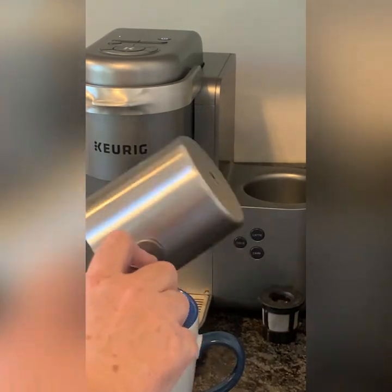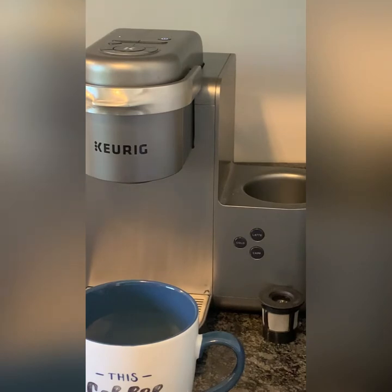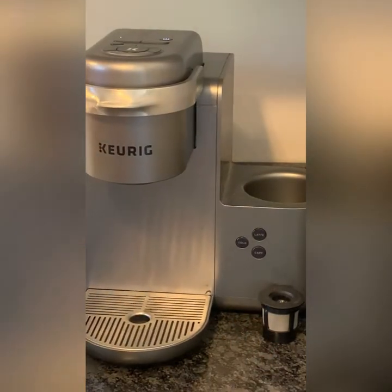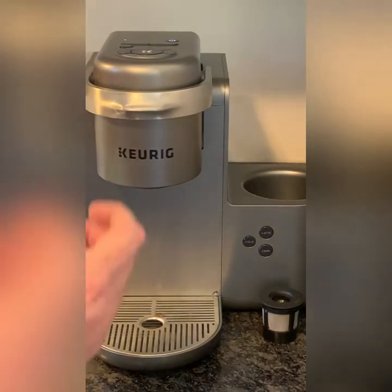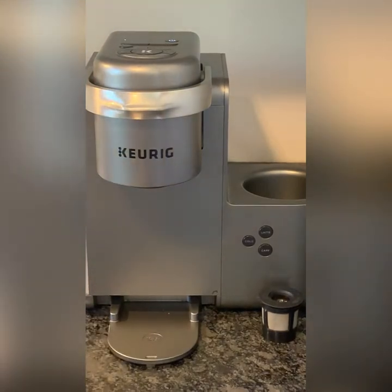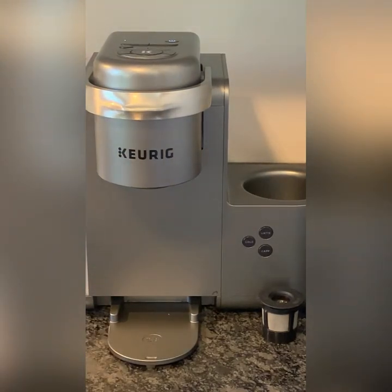If you decide to make a large cup of coffee rather than just a small drink like a cappuccino, and your cup is tall like a travel cup, you can also pull this out and set the cup on there — that gives you a little more room for a taller cup.